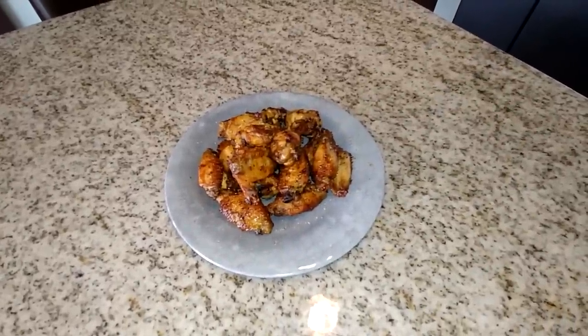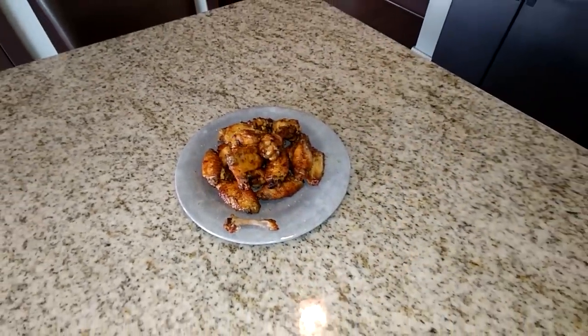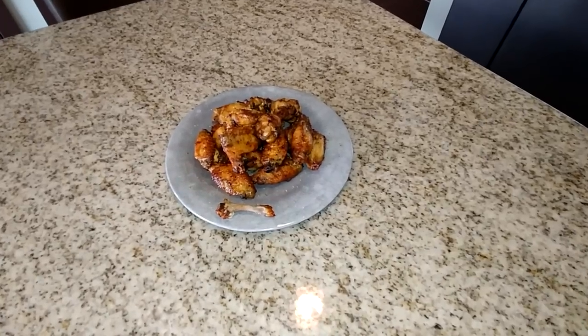I'm going to finish this plate of wings off, and I hope you guys enjoyed this video. Until then, I'll see you in my next one. Peace.